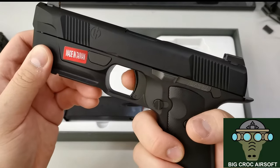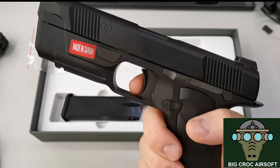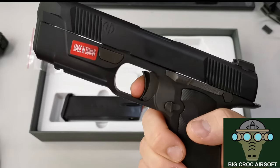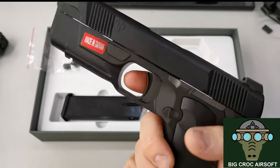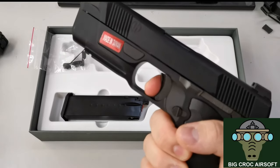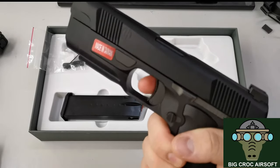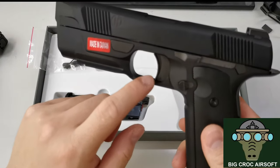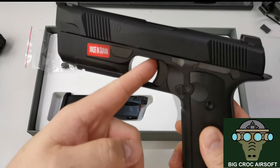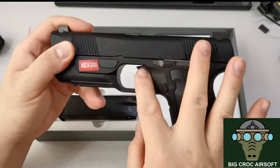Similar to the Glock, it has a trigger safety, but this trigger safety is a bit weird. Past a certain point, you won't be able to pull the trigger. I'm not sure how much it will affect you in a real-life or gaming scenario, but it's something to watch out for. If you're clicking fast, sometimes you hit that safety accidentally too, so you have to be careful.